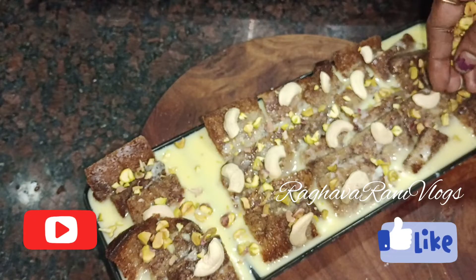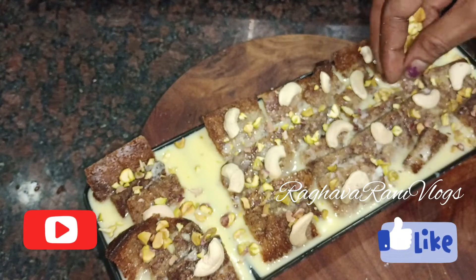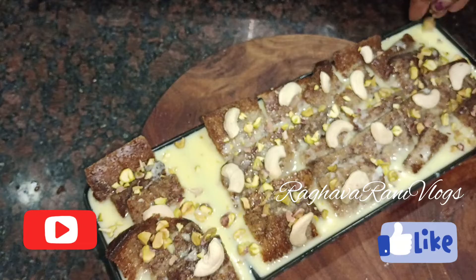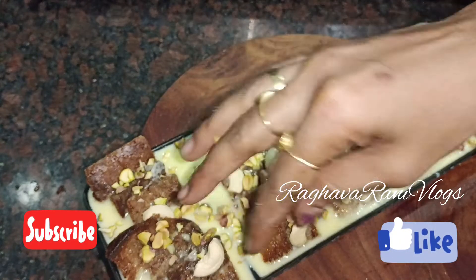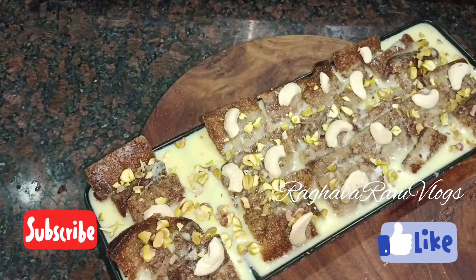Hello viewers, welcome back to Ragvarani Vlogs. You are welcome to a sweet recipe and sweet item.